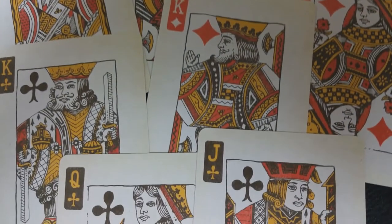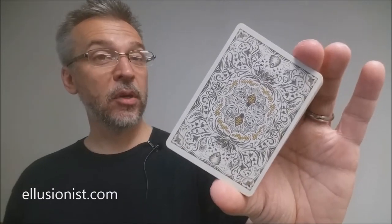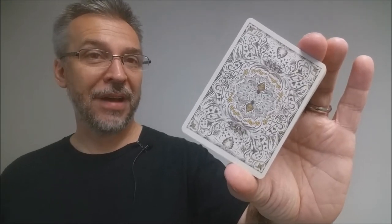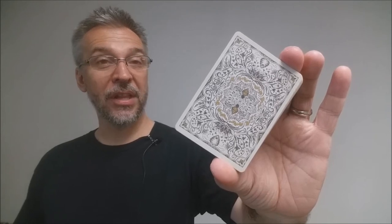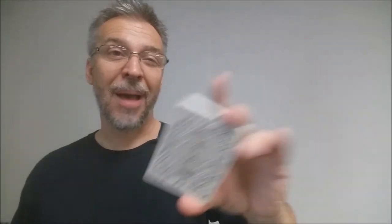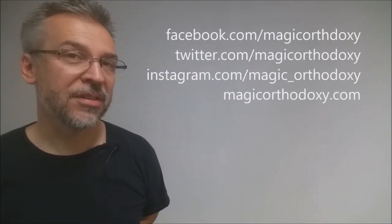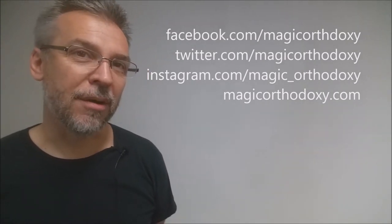That is it for the Bumblebee deck from Illusionist, Oban Jones, and Daniel Madison. If you'd like to purchase this deck, you can find it for sale at illusionist.com. As always, we recommend that you like this video so other people can find it faster, and subscribe to this channel to stay up to date on the latest in cards and card magic. You can follow me on social media at facebook.com/magicorthodoxy, twitter.com/magicorthodoxy, or instagram.com/magic_orthodoxy. For more content, visit magicorthodoxy.com. Thanks, bye.